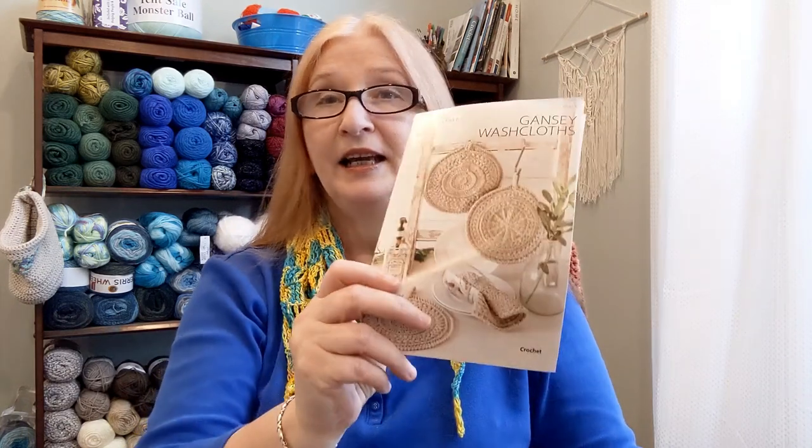Alright, I'm going to go make it and chat with you soon. Hi everybody, I'm back and I did make up the Gainsey Washcloths. Before we get going, you may question what I'm wearing — this is the Sunny Waters Kerchief that I made. I put the video out last week; it's that DGY silk yarn I received, and the pattern is on my website. Okay, let's get back to talking about the Gainsey Washcloths.